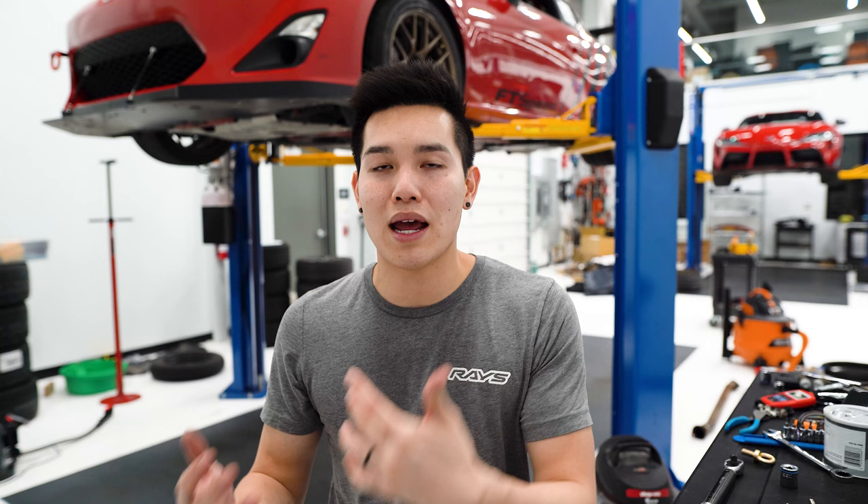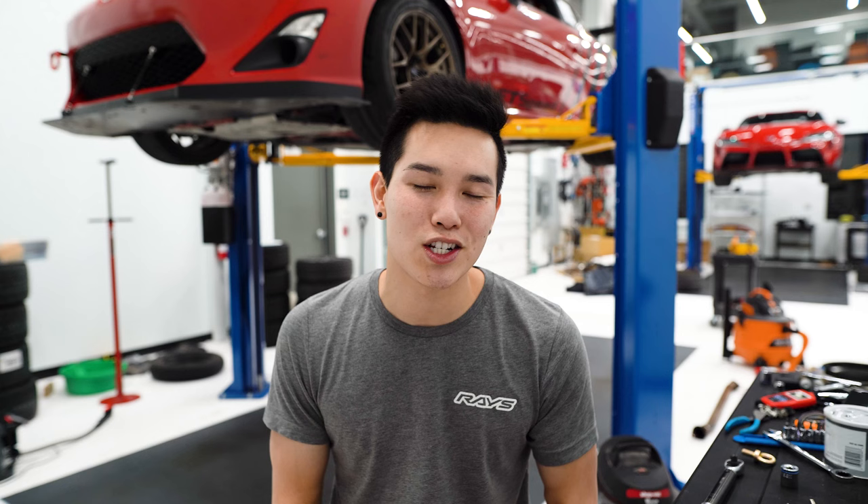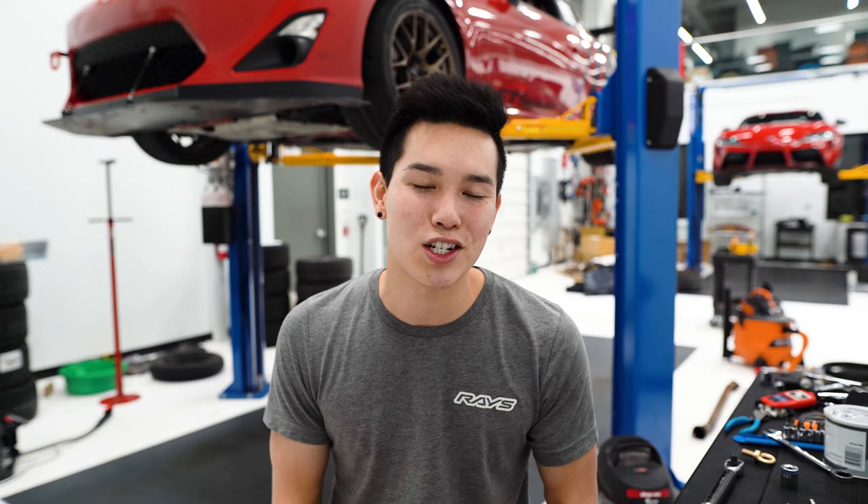This is going to add some NVH to the car, so it's going to be a bit more harsh and you're going to be able to hear more of that transmission. That said, if you're hearing clunking noises, grinding, or anything like that, that's definitely something to look into. But transmission-whining noises do tend to be normal when you stiffen these things up, so keep that in mind.